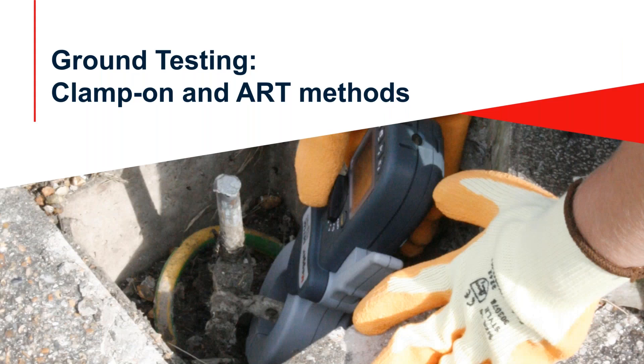Good afternoon, welcome everyone to our webinar. Our previous webinar was an introduction to ground testing and instrumentation, and today we're going to look at some alternate techniques. We talked about the fundamental instrumentation employed in testing grounds — the three and four terminal testers that have been around forever. We'll look at two alternate technologies: the clamp-on, which is basically a substitute for three and four terminal testers, and the ART method, which is an enhancement of that technology rather than a replacement.